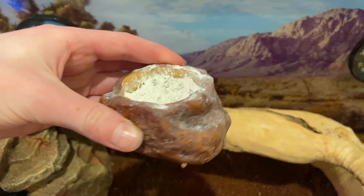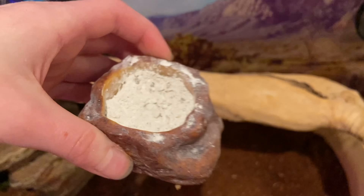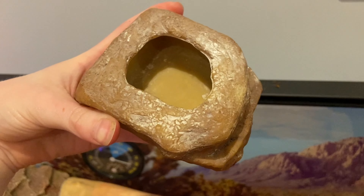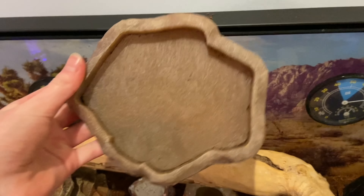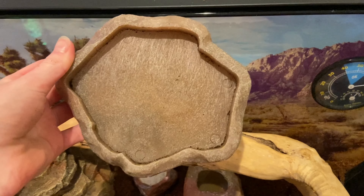The next thing you're going to need is a small calcium dish that you can put reptile calcium in. The next thing you're going to need is a food bowl for your leopard gecko. The next thing you're going to need is a water bowl — I'm using two because Mango tends to drink a lot of water.